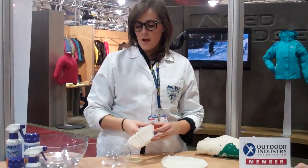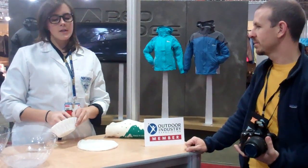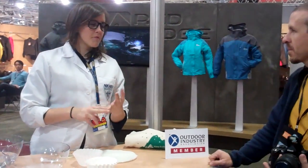Show me something awesome. Something awesome. Are you familiar with Equax? I am. So have you used TX Direct before? No. TX Direct is essentially an easy-to-apply, fluorocarbon-free, solvent-free durable water repellency in a bottle.